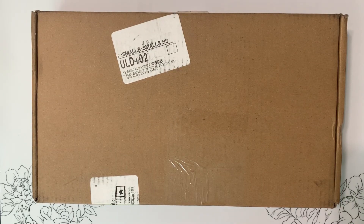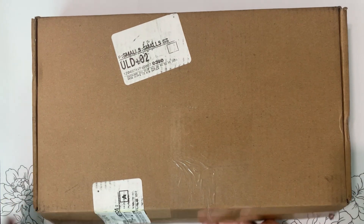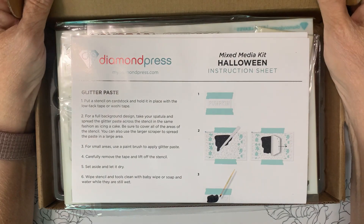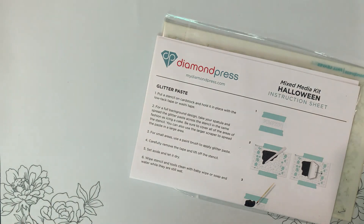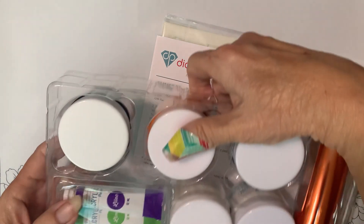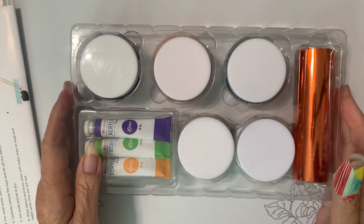Hey guys, it's Mary! Look, I have the newest Diamond Press mixed-media auto ship, so let's take a look at it. This is the Halloween one.